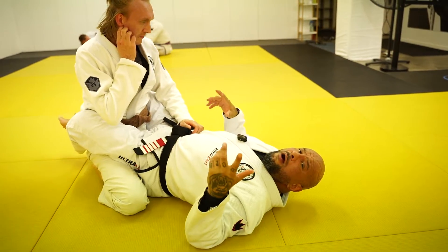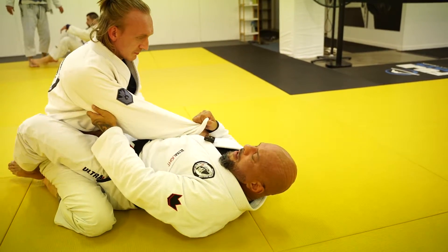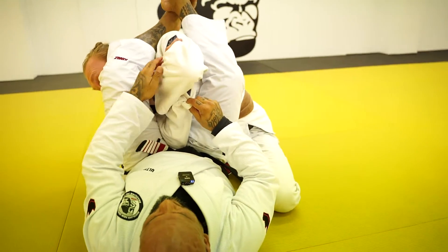We have a counter-attack for the defense of the arm lock. Basically, I'm gonna do my arm lock here — step, boom — Eugene fell into the trap. As soon as I was gonna pass the leg, he did his padlock.